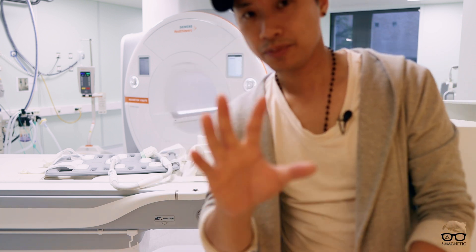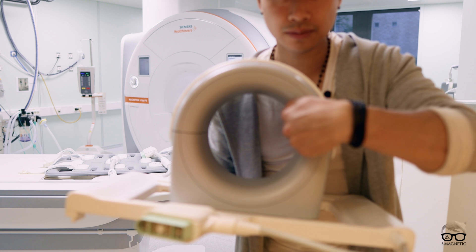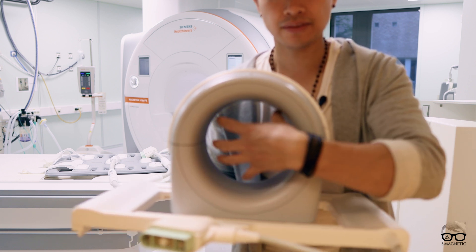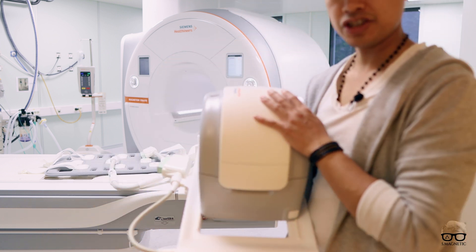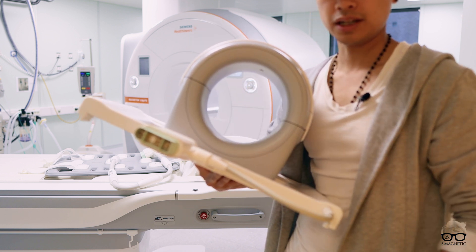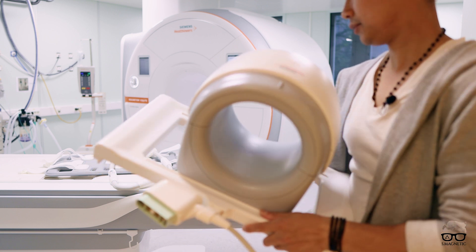One last coil which just recently came in is the 18-channel knee coil. If you look into it, where the knee goes — it's very round, not oval or anything like that. It takes place for the knee, it's big so it will fit most patients. Hopefully it's 18 channels. Another thing I noticed is that instead of having the cable going all the way around, you have the opportunity to lock it like that and transport it without destroying the cable. Very awesome design.